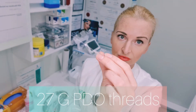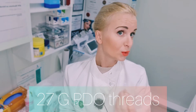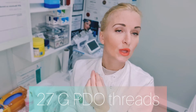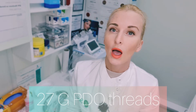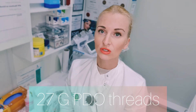A 27-gauge needle — it's a great needle. I usually use them on the lower face to treat the lines in the jawline, and I might use them in the neck for the lines there too. It's quite thick, suited for slightly thicker skin, and I'll be using them in the stomach area for stretch marks.